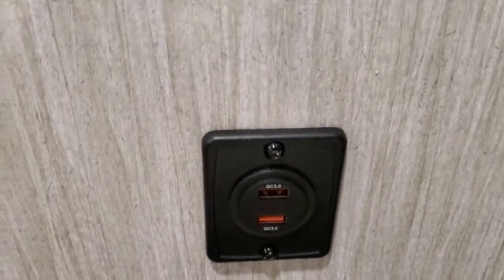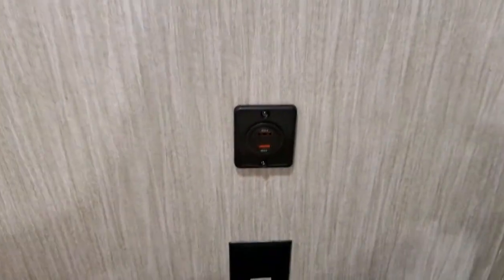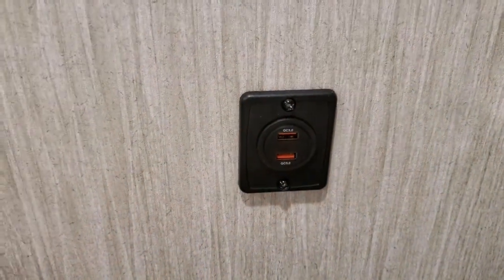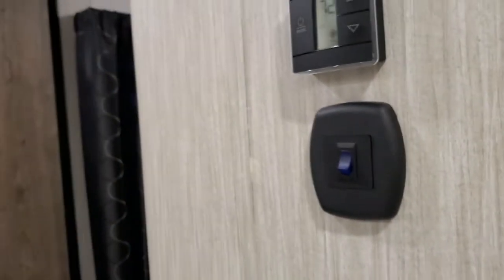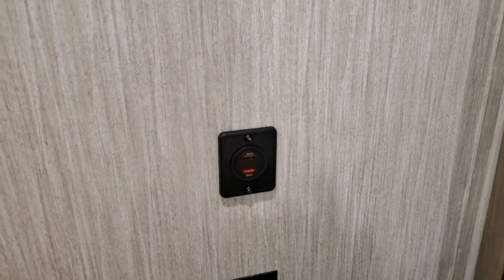Here we have the USB port back in the original installation location. It is live and powered, and if I turn off the bedroom lights — oh wow, look. No annoying little LED light shining in the bedroom. I don't know what person had the bright idea of putting all these LED illuminated devices in bedrooms. Between two USB ports, the light switches on the wall, and my television with its little blue LED when it's off — you put all these things together in a bedroom and it's like the sun's out.